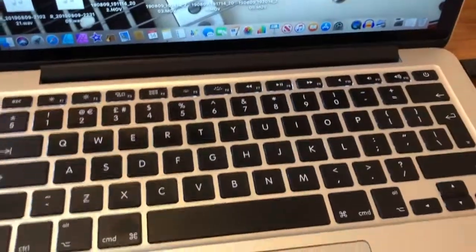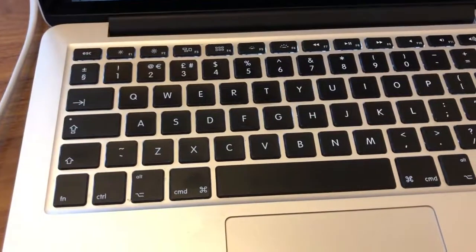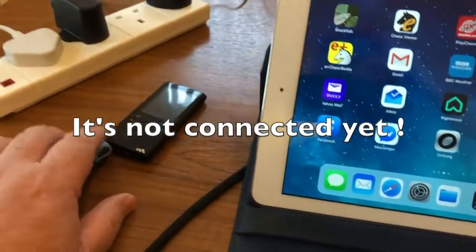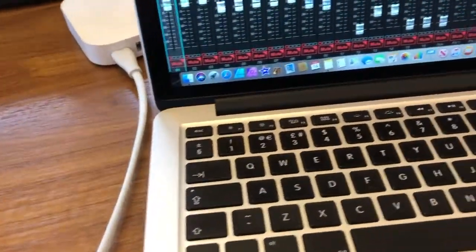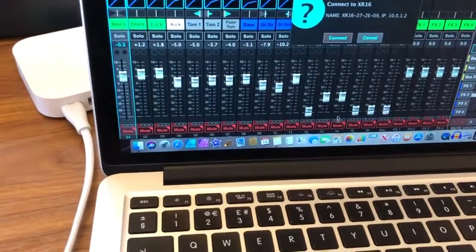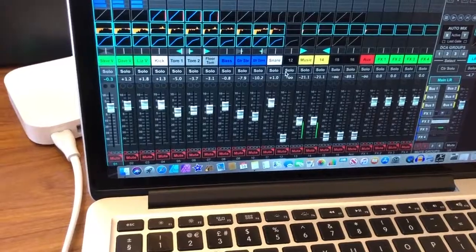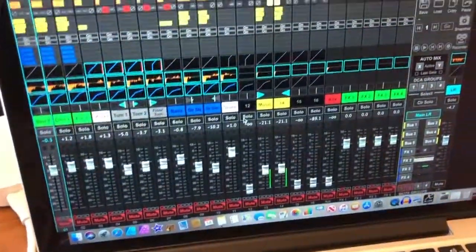Now we're going to boot up the XR app and see what it does. Here we are — it's booted up and connected. To prove it's connected I'll play the music. Nothing was coming out at first — it said 'connect' — so we go to 'mixer to PC', and there you go, the music is playing. We're now connected and hardwired.